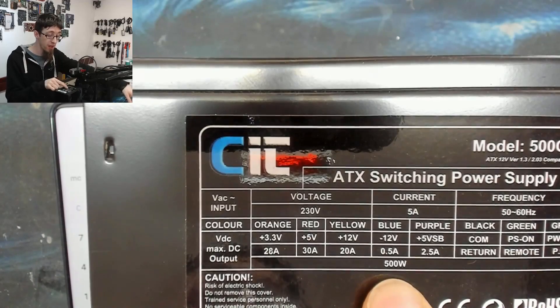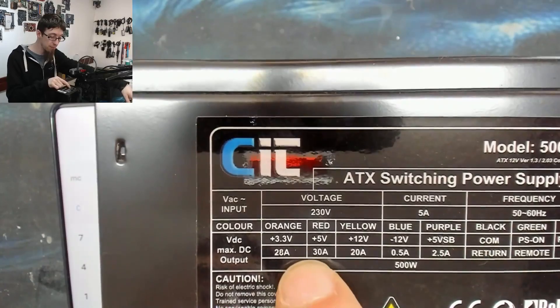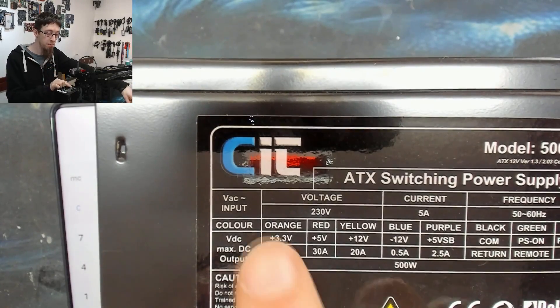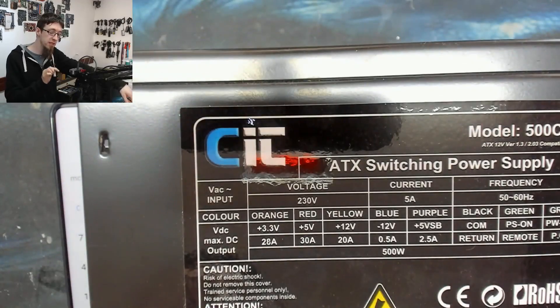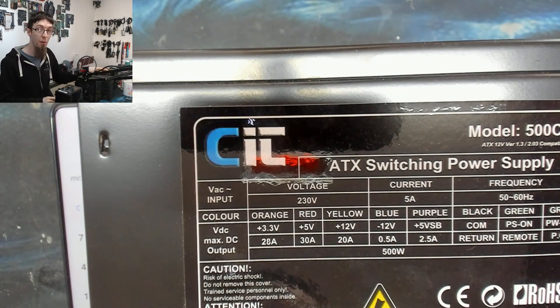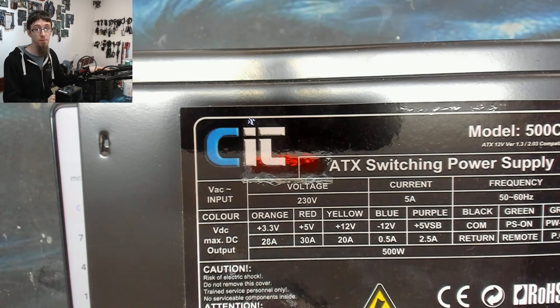Once again the logic rails are massively over-rated at 28A and 30A to compensate and inflate the total apparent wattage. You don't need 28 and 30A on those rails, but beefing up cheap low-power voltages is inexpensive, so they do it to hit the 500W headline figure. When you compare this to the Corsair VS 450, even that budget unit ran well in excess of its label wattage when you added the rails — with the CIT, they've just added the rails together to barely reach 500W.